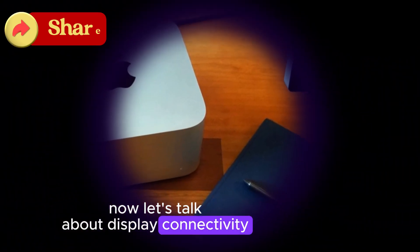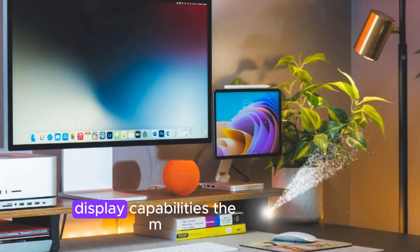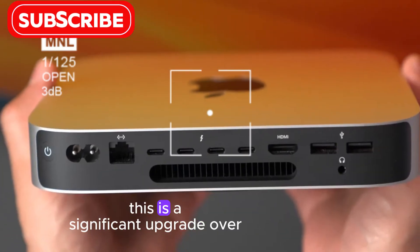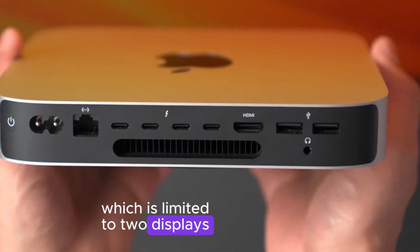Now let's talk about display connectivity. Both the M4 and M2 Mac Minis offer impressive display capabilities. The M4 Mac Mini can drive up to three displays simultaneously, including one 8K display. This is a significant upgrade over the M2 Mac Mini, which is limited to two displays.